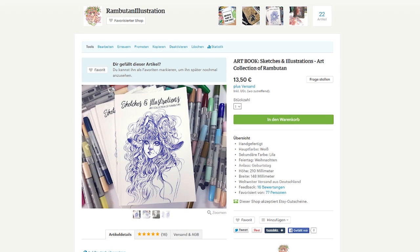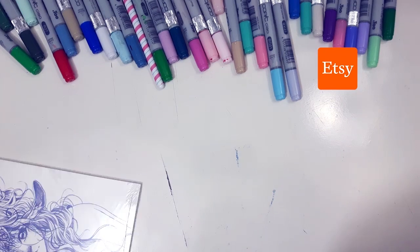And if you are rather interested in getting my art book, also make sure to check out my shop!